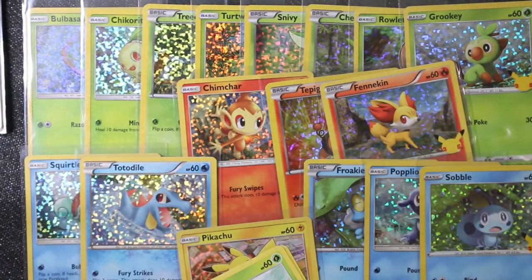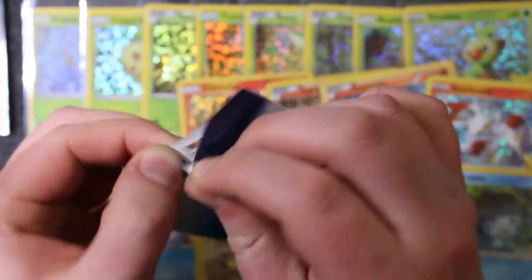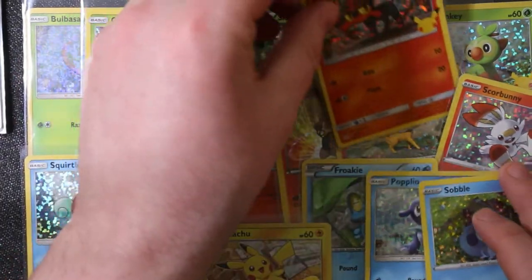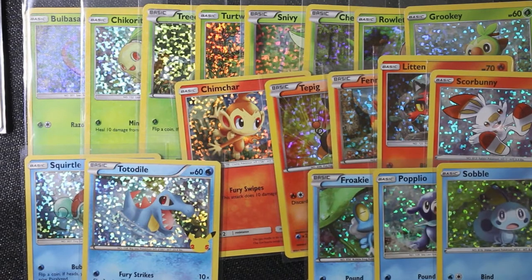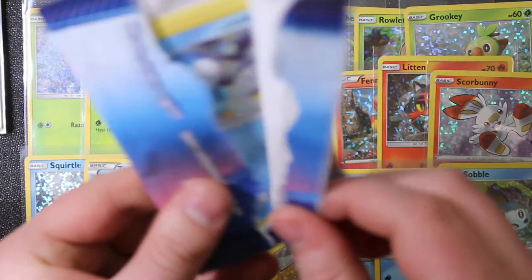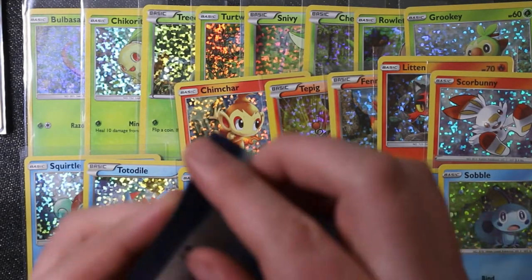Hey, a foil Scorbunny! We'll hopefully be picking some of those General Mills cereal promos up when they start showing up in stores near us. We also have jumbos coming out - there'll be a binder to hold the jumbos, and each generation is going to have a booster pack with jumbos of the starters from that generation, but as original artwork from the first time they were ever in sets - just new jumbo printings. So there'll be base set Bulbasaur, Charmander, Squirtle, and Pikachu. Hey, Piplup - I needed him!